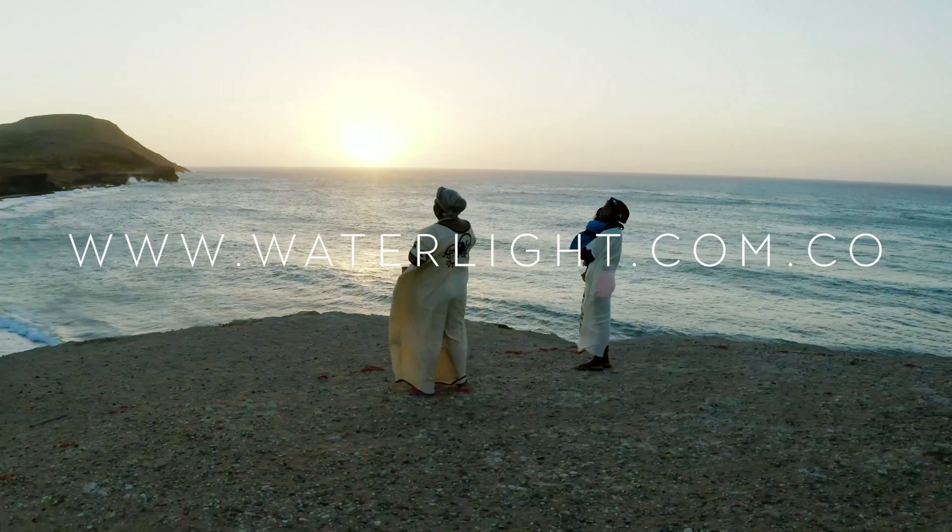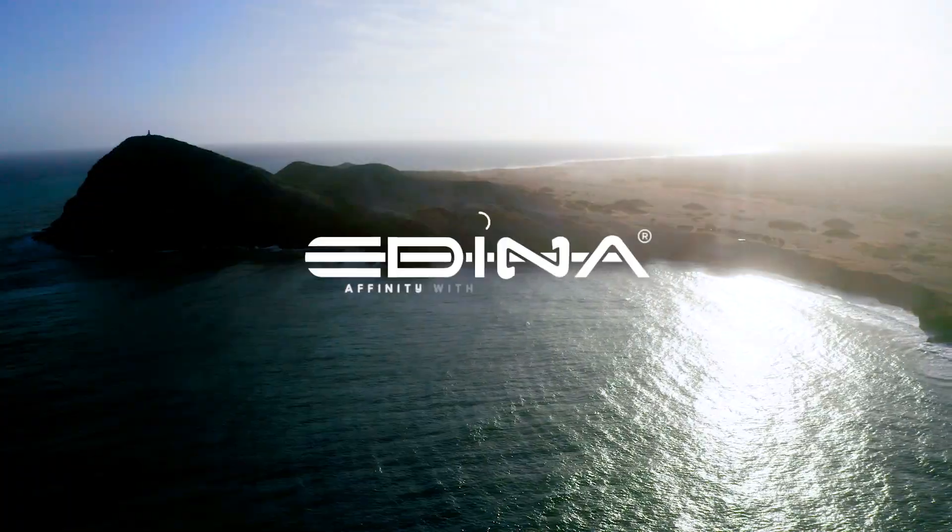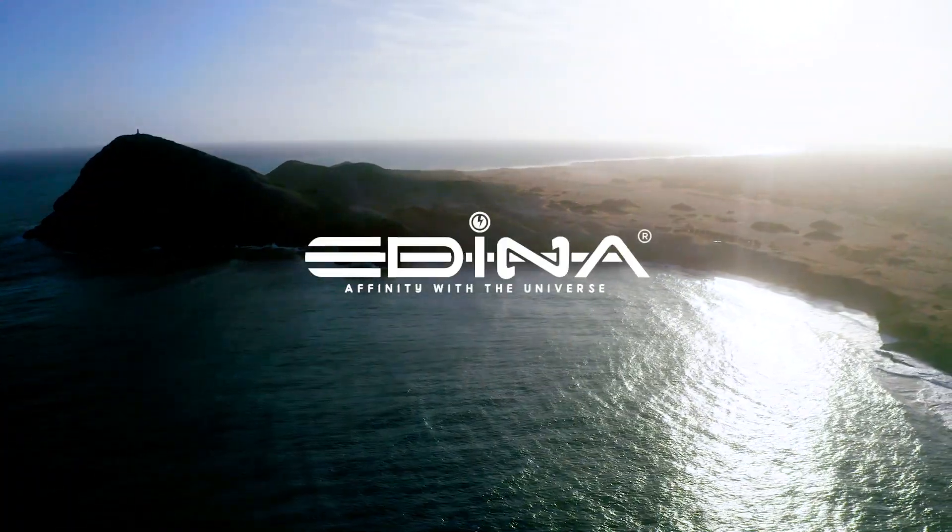WaterLite. The clean energy revolution is here.